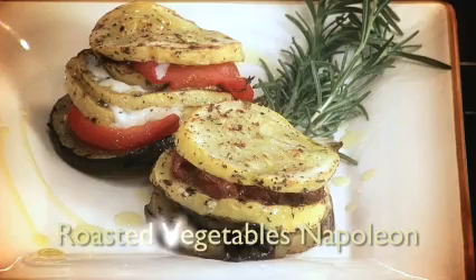Hi, I'm Chef Keith Snow. Welcome to my kitchen. I want to show you how to make roasted vegetable Napoleons.